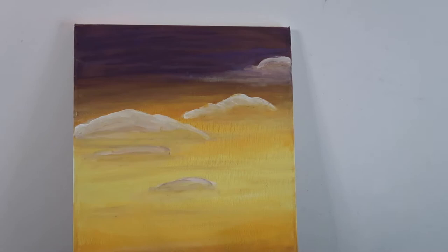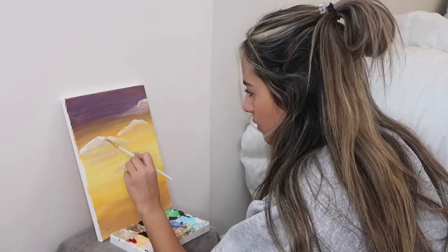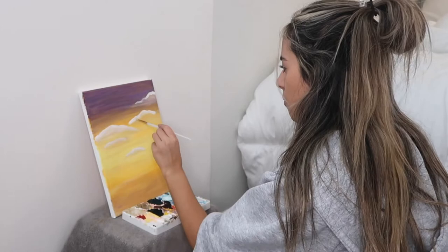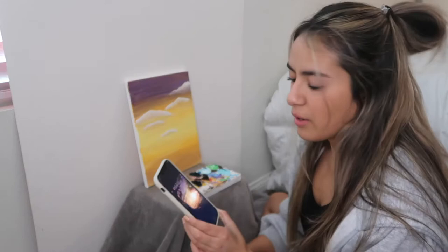Okay, so as you can see, the before and after of blending my clouds made a big difference, and I think it looks pretty good. Another thing I'm going to do is put some white on top of the clouds so it highlights the top even more. And we are done with the clouds. I'm so proud of them — I think they look really good. They look super blended in, and I think I'm ready to move on.